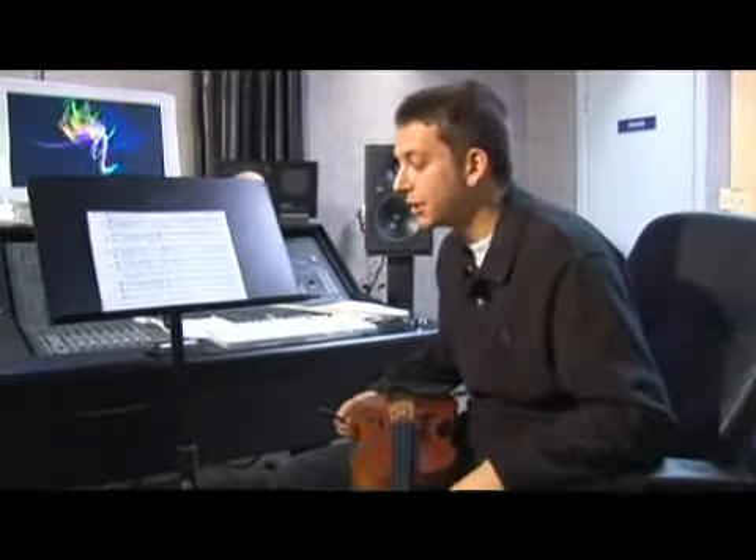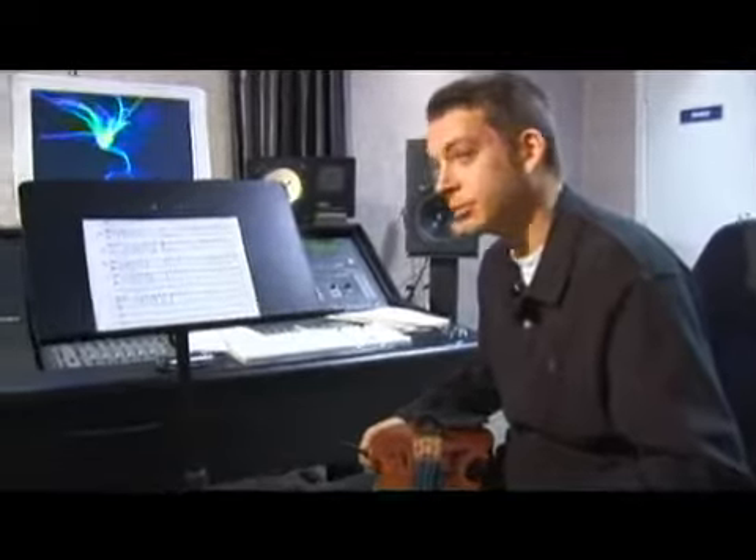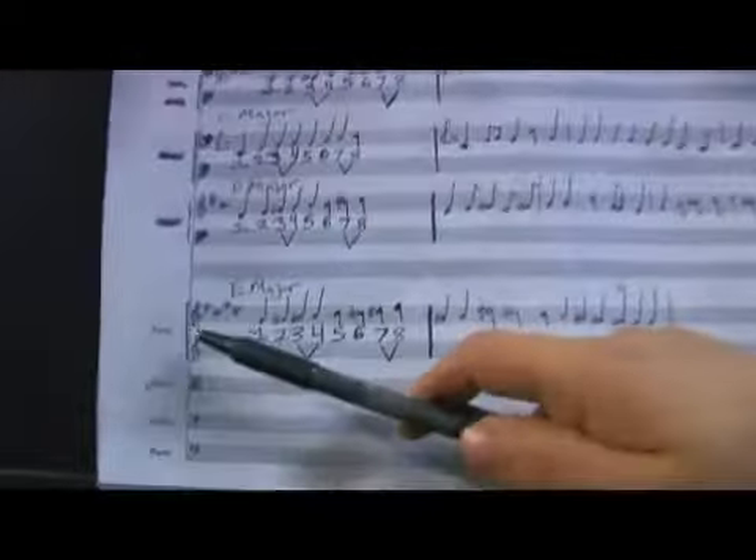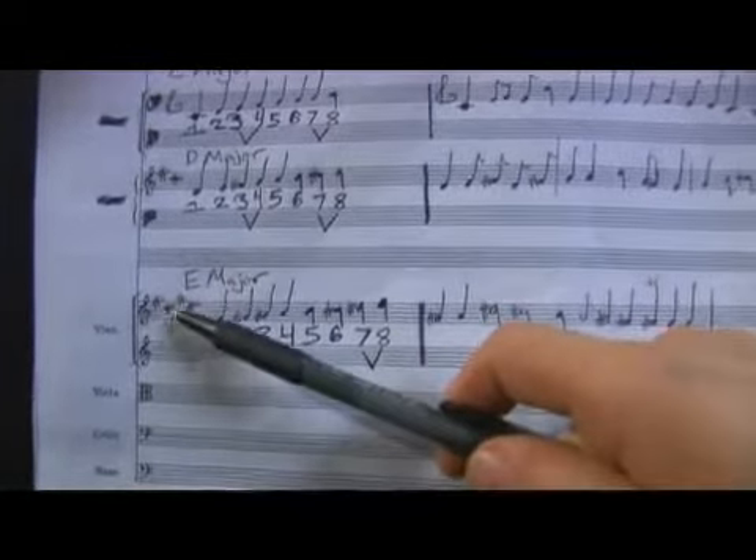Now we've played it on the violin, the E major scale, but now let's take a look at it on staff paper. As you notice, in the key signature there are four sharps.